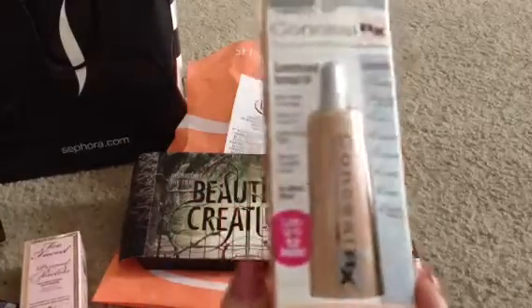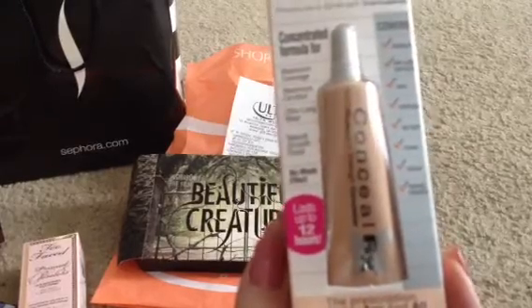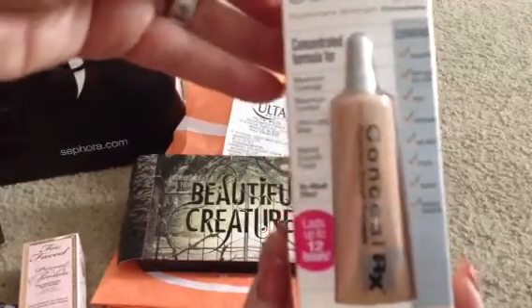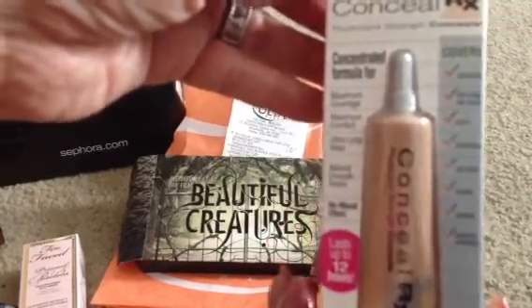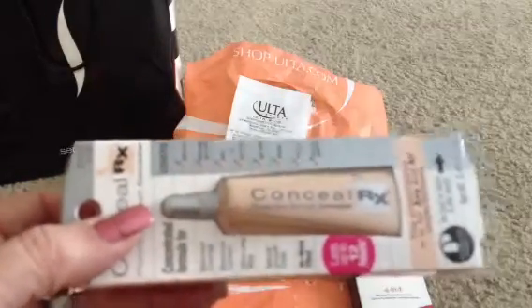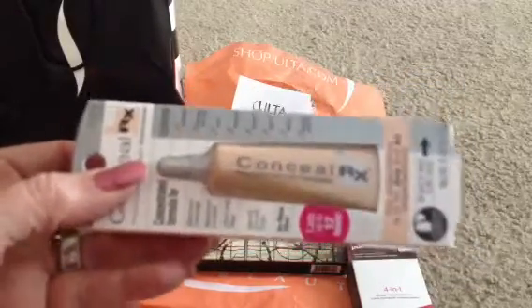I decided I needed to try a new concealer. I have been using the Laura Geller Concealer — it's okay, I like it, but I've heard some good things and recommendations about this. It's the Physician's Formula Conceal RX, and I believe it was about $9.99. This is the Fair Light shade — you put a little on your hand and tap it on with your concealer brush. I'm going to try that and see if it's a better product for me.